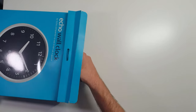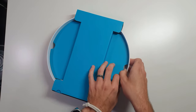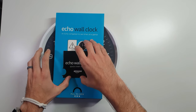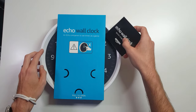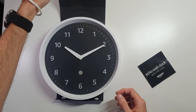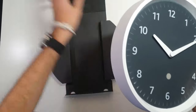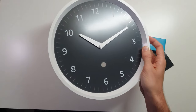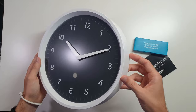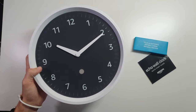We're going to dig right on into this. So this Echo wall clock is a device for less than $30. As far as a clock, it functions normally, but it has LEDs around the edges that let it sync with your Amazon home control systems and provide extra information on what your timers are at, how much longer you still have on your timers, and it's even capable of displaying multiple timers. It had mixed reviews on Amazon — being their own product, that's not very common — but for the price, I wanted to go ahead and pick one up.